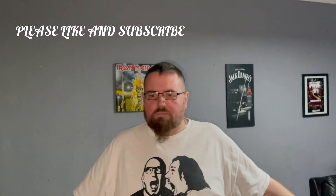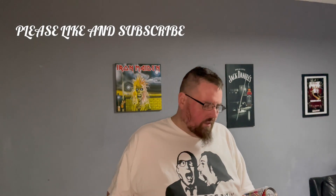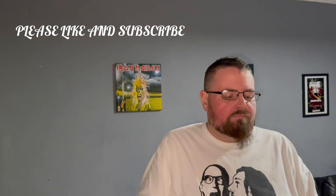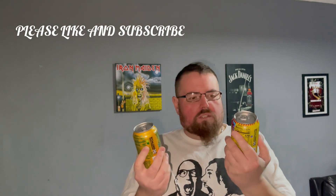Hello guys, welcome back to another video. So today we have two cans of Mountain Dew from America. One is called Mountain Dew Spark and the other one is called Maui Burst — it's spelled M-A-U-I.